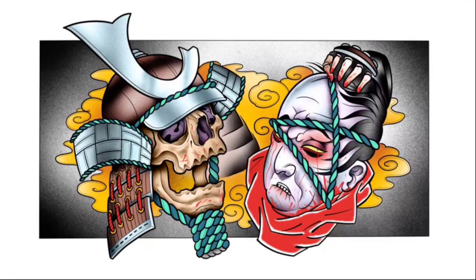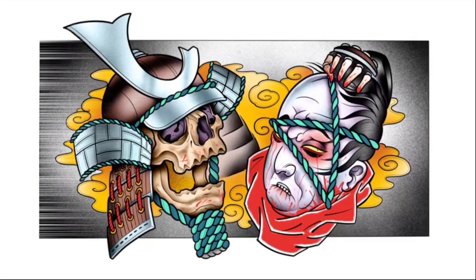Hey people, I'm DeepRackenPuppet and welcome back to my Drawing Tutorials. We're going to be drawing this exact image today — it's a Samurai skull and a Namakumbi, or a severed head.